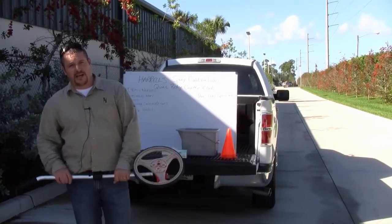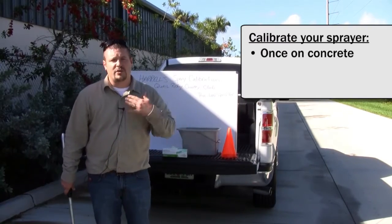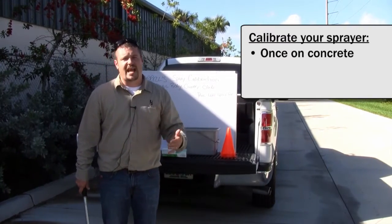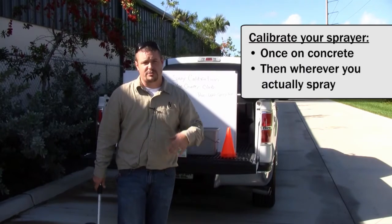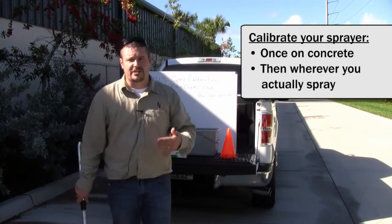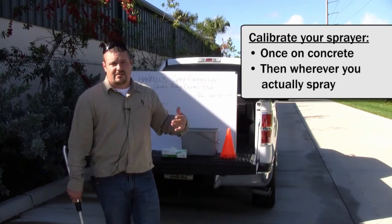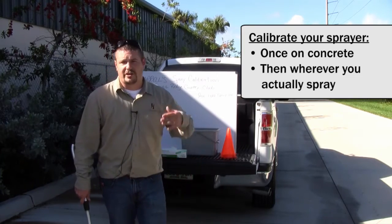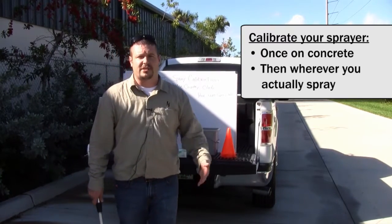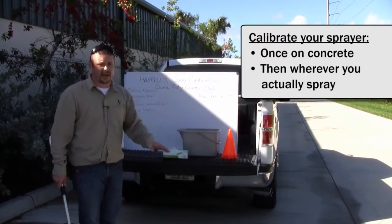When you do your spray calibrations, you should do them once on concrete to see that you're having uniform application. Other than that, you should do it where you spray. If you spray on St. Augustine, do it on St. Augustine. If you spray on Zoysia, do it on Zoysia. If you're in a residential neighborhood, do it on a residential lawn where you'll be dealing with trees and other obstacles that are going to interfere with the time you're calculating for calibration.